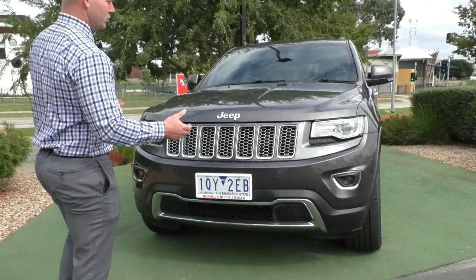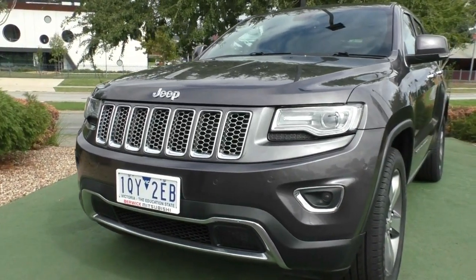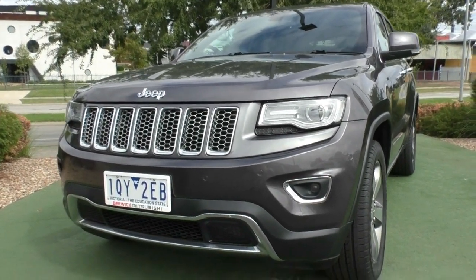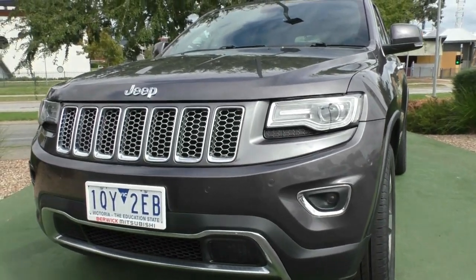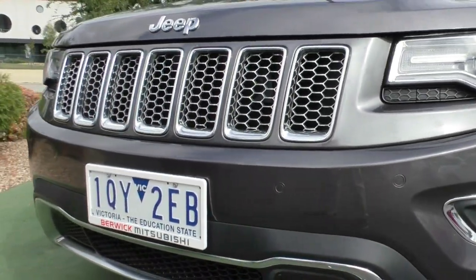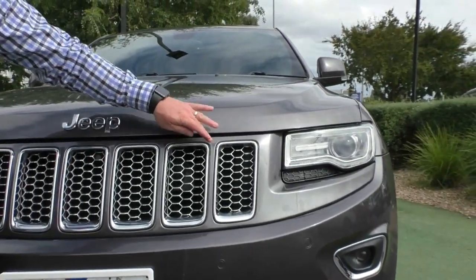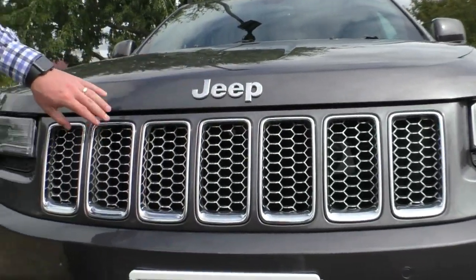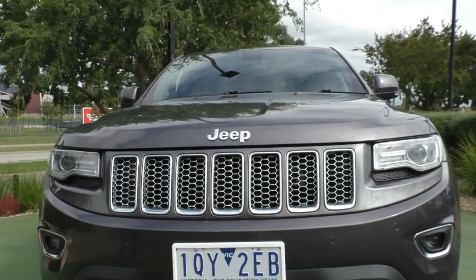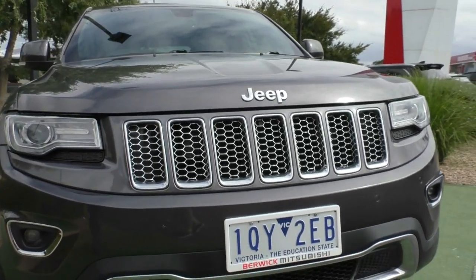Moving around the front, the first thing you'll note with the Limited is it is packed with chrome garnishes everywhere, showing that it's the top-of-the-range luxury features. It does have that big chrome garnish at the bottom of the front bar. It's also got six colour-coded sensors in the front bar — one right out to the side and two across the front on either side, making parking an absolute breeze. These seven holes in the grille signify the seven continents of the world, and Jeep was the first manufacturer to drive their cars across all seven.